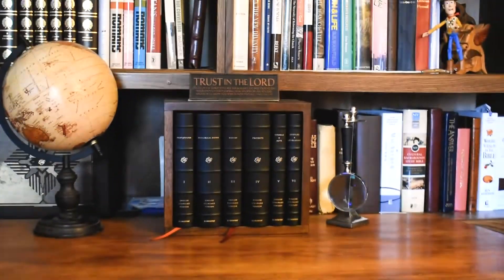Hello and welcome to Petra Publications. Davis here, and today I wanted to do a more in-depth review of this ESV Reader's Bible, the six-volume edition.